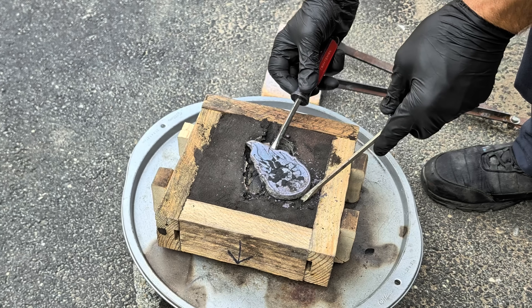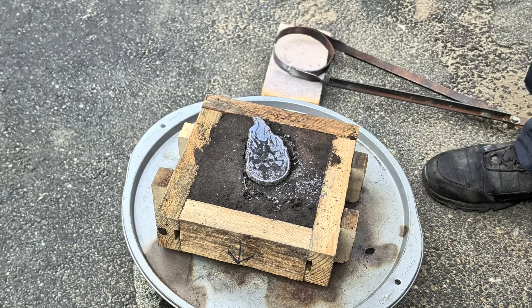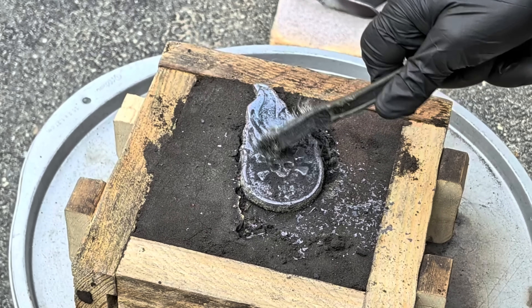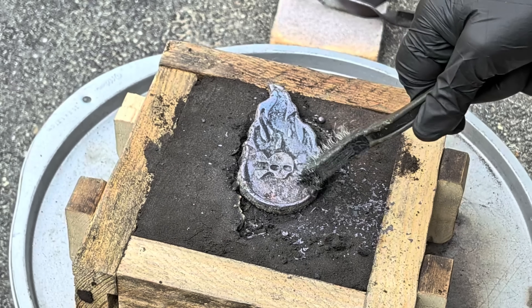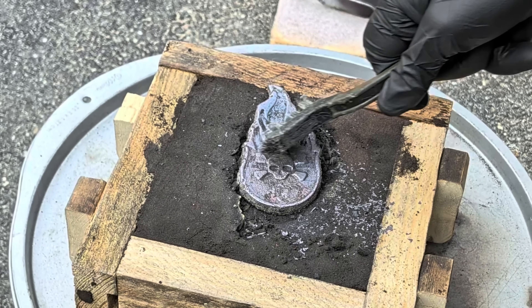Now you can see exactly what I cast in green sand. This is actually a pattern that I made quite a while ago out of aluminum — it was a two-part mold. I don't think I have ever made this out of copper, but now that I have, I need to make this out of copper in a two-part mold because it'll be even better than this one.